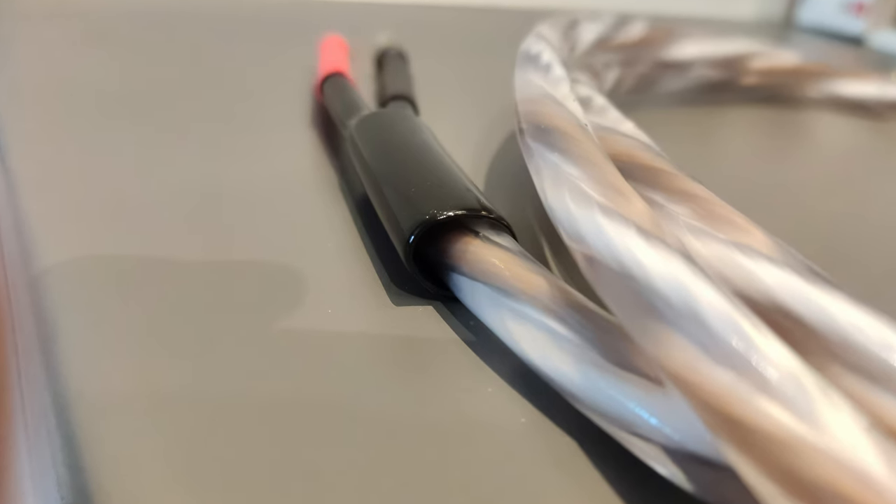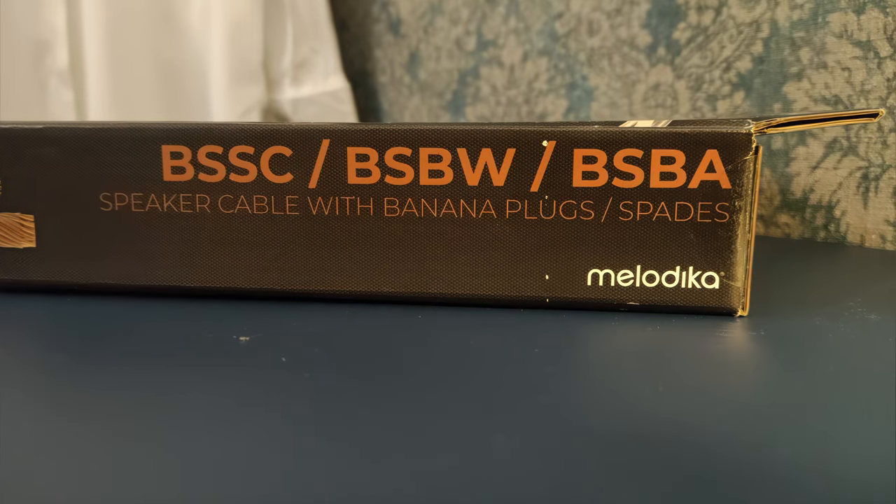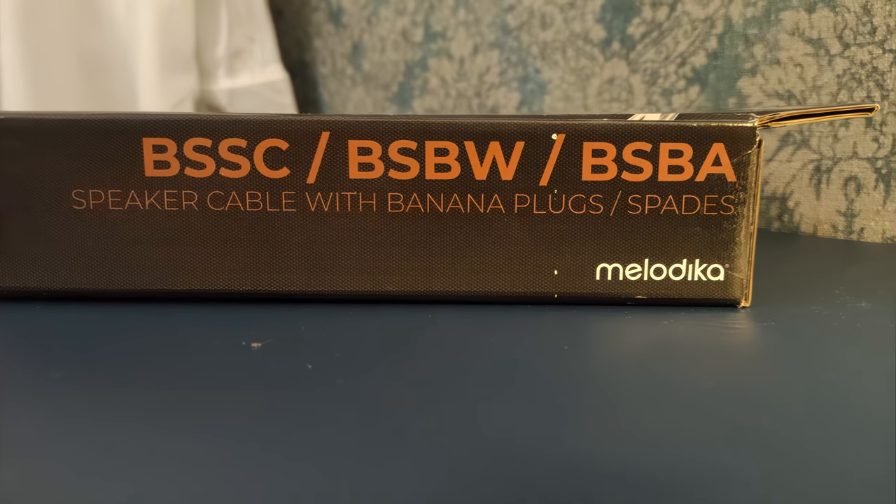The only visual complaint I have is the connector splitting jacket. It looks quite loose and is too thick for this specific cable thickness. On the good side, Melodica offers higher diameter versions of this product, which I would assume makes a better fit with the jacket.